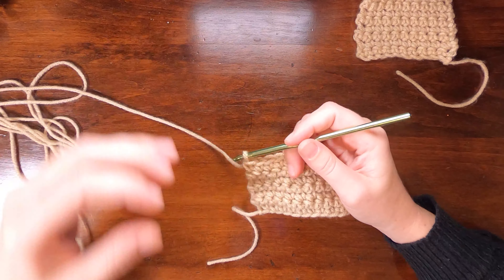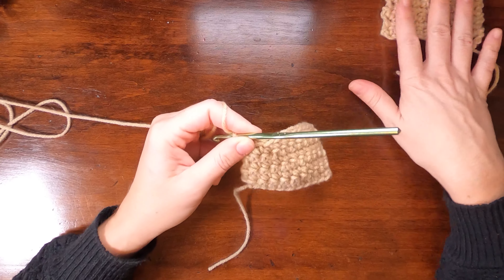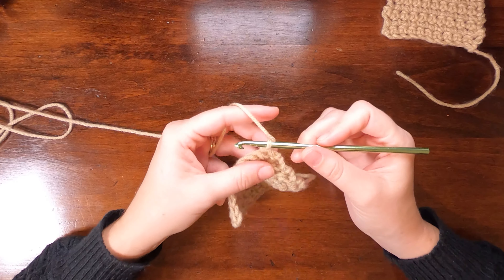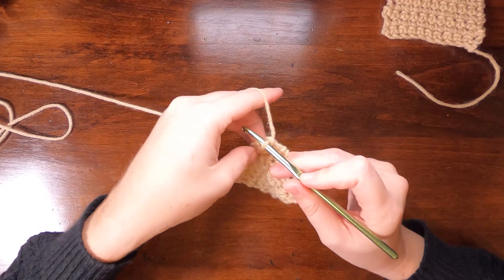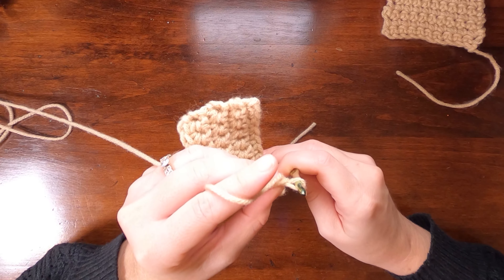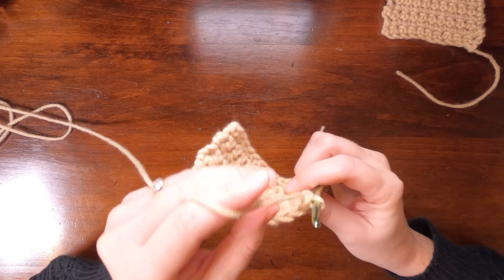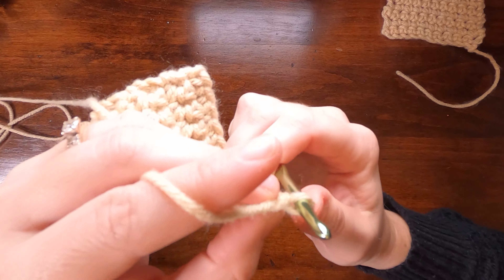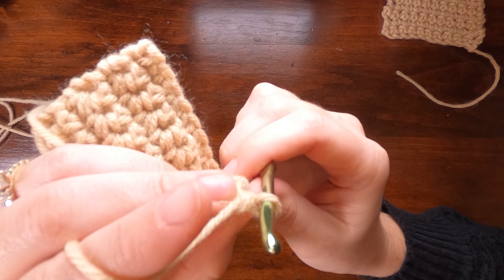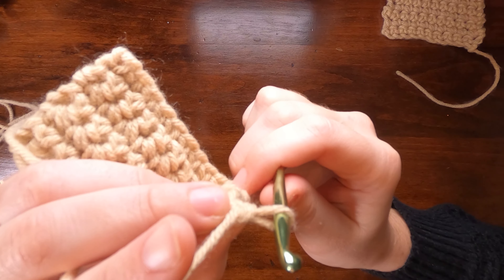For single crochet variation without turning chains — the chainless variation — we're going to turn our work. It's typically recommended to pull the loop that's on your hook just slightly larger than you would normally. My normal tension is about a certain teardrop shape, and then I pull it up maybe 50% more — not quite twice as big, maybe half again.